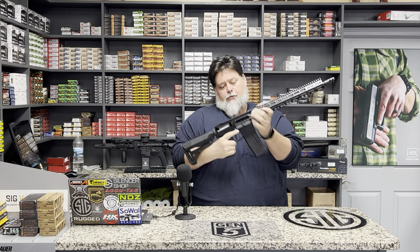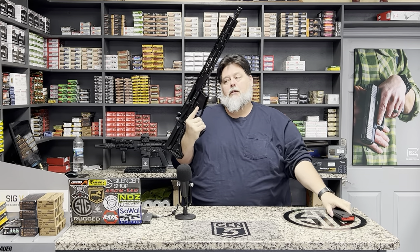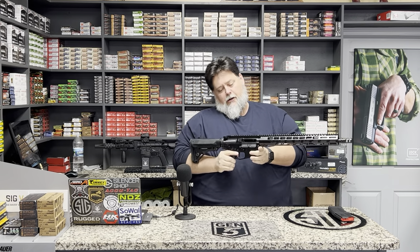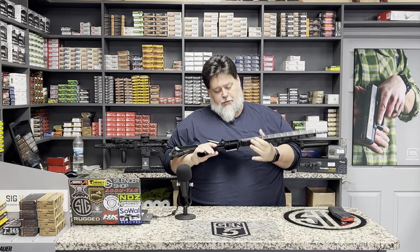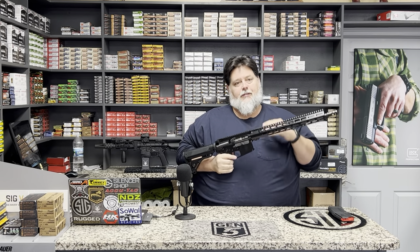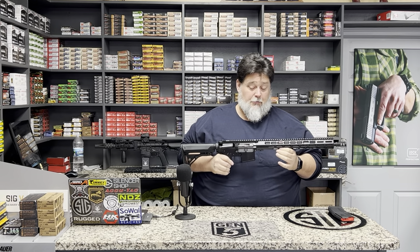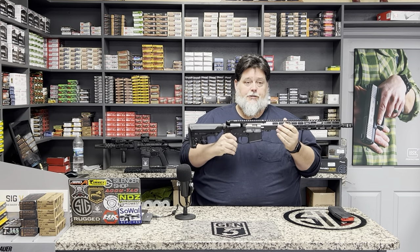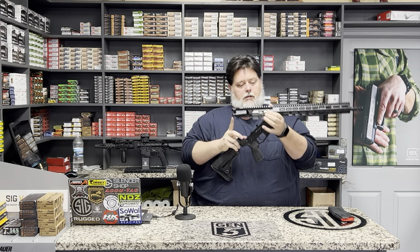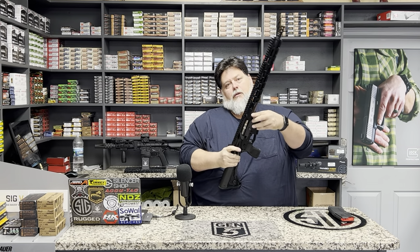There's an AR-15 — it is empty, so we're going to pull the mag, check for open chamber. Your AR-15 has a few basic components. We're going to break these down into the upper, the lower, and then we're going to talk about some optics. To separate your upper from your lower, there is a rear pin and a front pin.